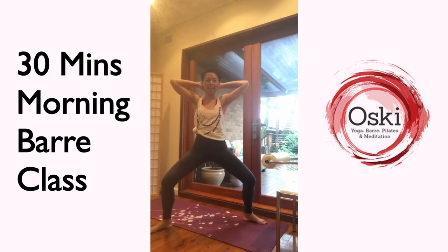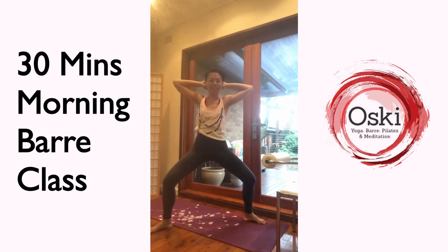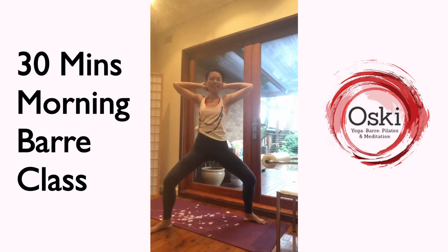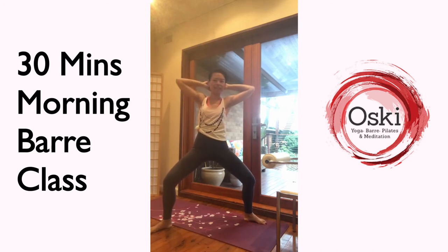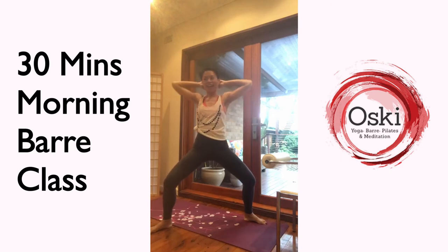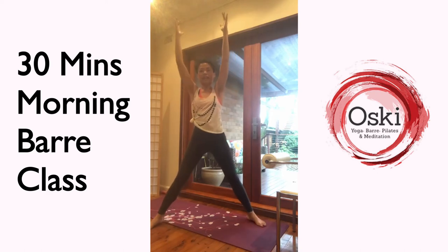Keep holding here, this side — low, rotation, back in, low, rotation, back in, low, rotate, back in. That's it. Rotate, in, low, rotate, in. Eight more, seven, six, and five, and four, and three, and two, last one. Back into center.